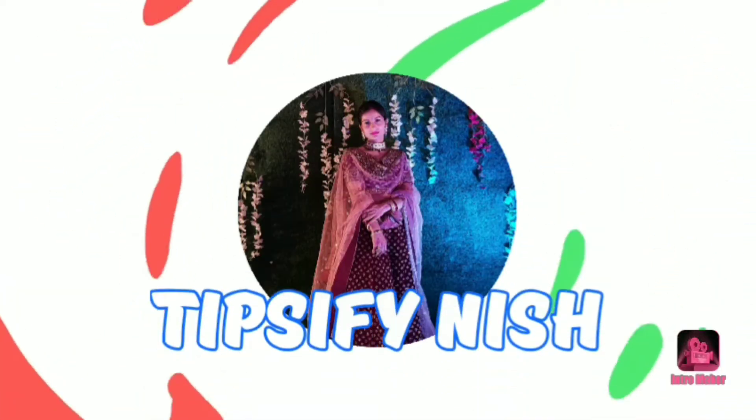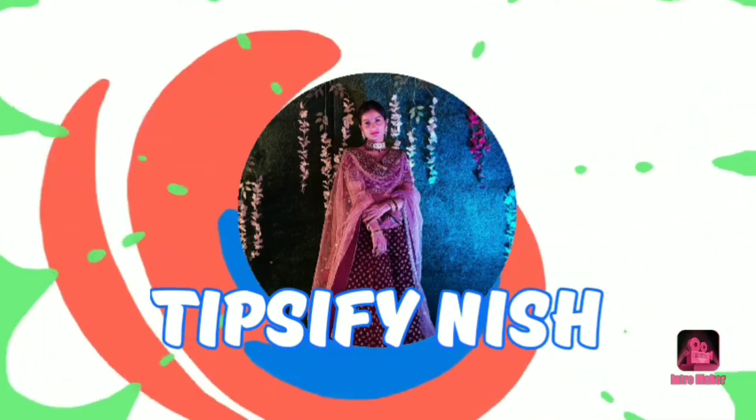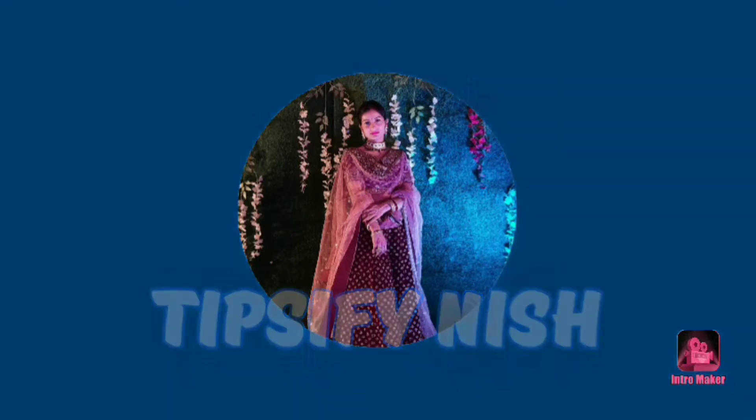Hey everyone, welcome back to my YouTube channel. I hope you are safe at home. In today's video, I am going to share how to curl your hair without using heat tools or straighteners.